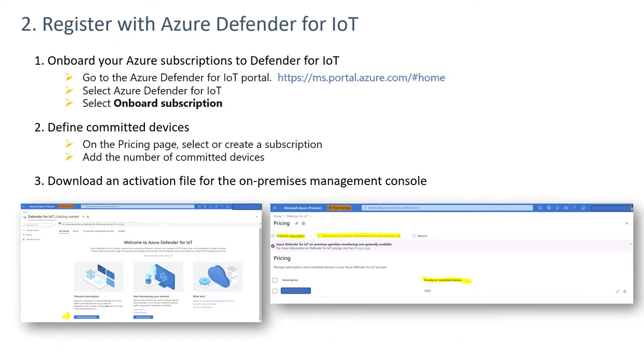Step two involves registering with Azure Defender for IoT. This can be done by going to the Azure Defender for IoT portal. Select Azure Defender for IoT and then select Onboard Subscription. On the pricing page, you identify the number of assets involved and then download an activation file.